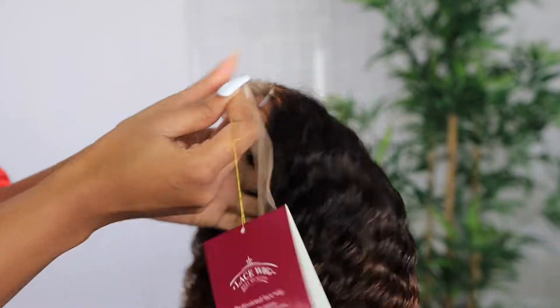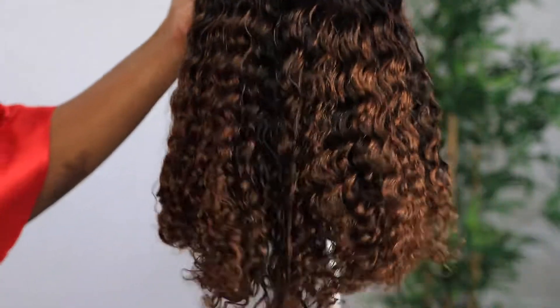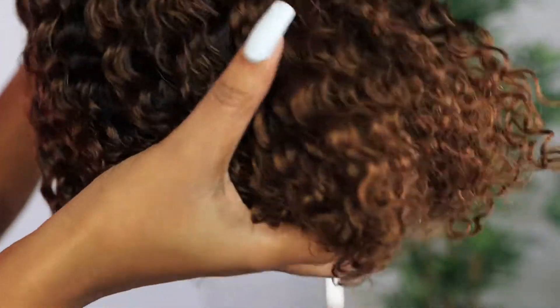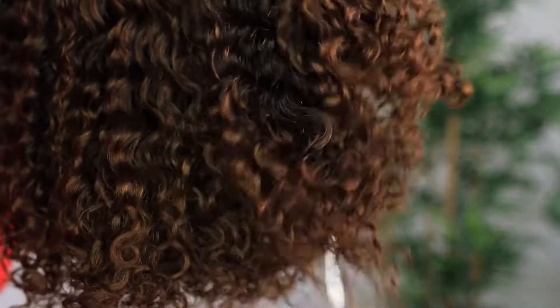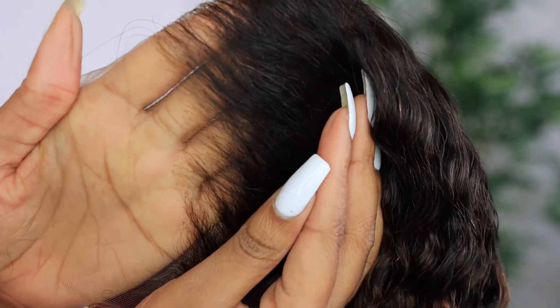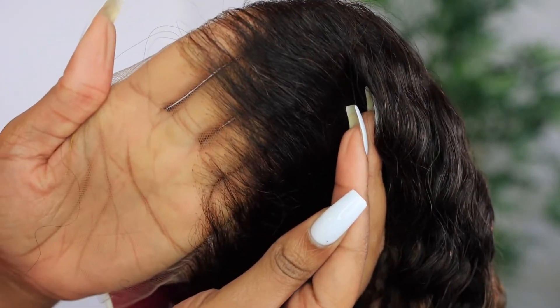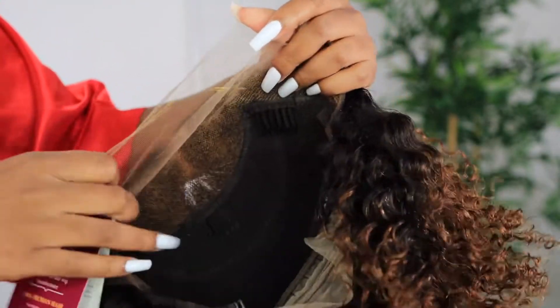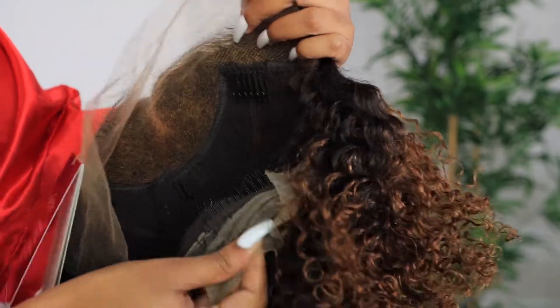Look at the lace on this unit — the curls are just absolutely doing it for me. This is how the wig looks straight out of the package. This is their skin-melted HD lace. The wig is already pre-plucked, the knots are already bleached — all that good stuff — so you can just go on and wear the wig straight out of the package.